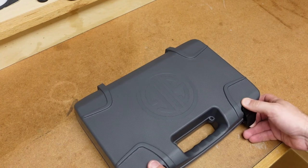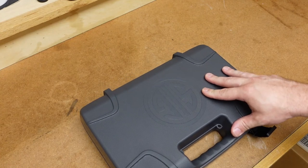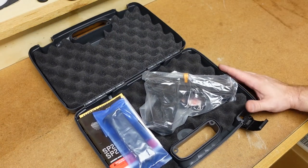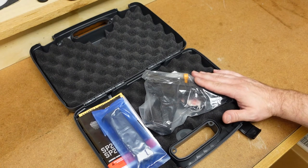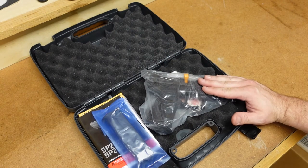Another interesting thing to talk about when it comes to the history of this pistol is that this is the pistol that almost got the CEO of SIG Sauer arrested. Ron Cohen, president and CEO of SIG Sauer USA, got a bunch of contracts for South American militaries and police, and they could not keep up production of this gun here in the USA. So he started to build some of them in Germany.